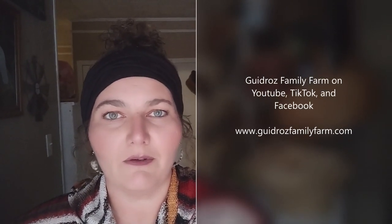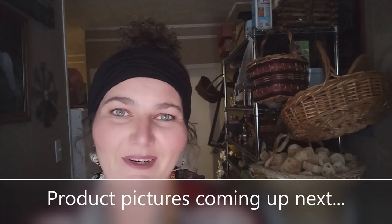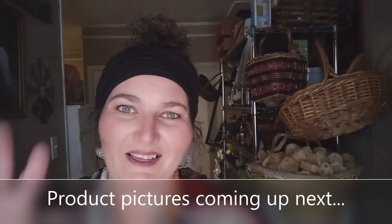All right friends, I hope that tutorial was easy to follow and easy to understand. You can find us on all forms of social media at Gitro's Family Farm and our website is gitrosfamilyfarm.com. I will try to link the materials below, and if you haven't yet please consider liking and subscribing to our channel — we would love to have 300 subscribers before the end of the year and we're getting pretty close. All right, see you later, bye bye.